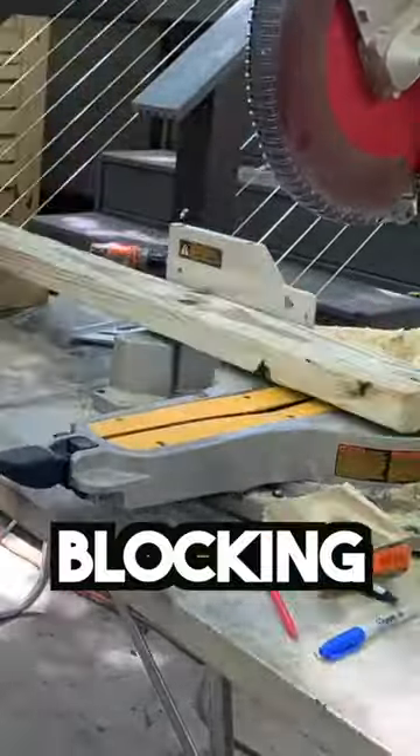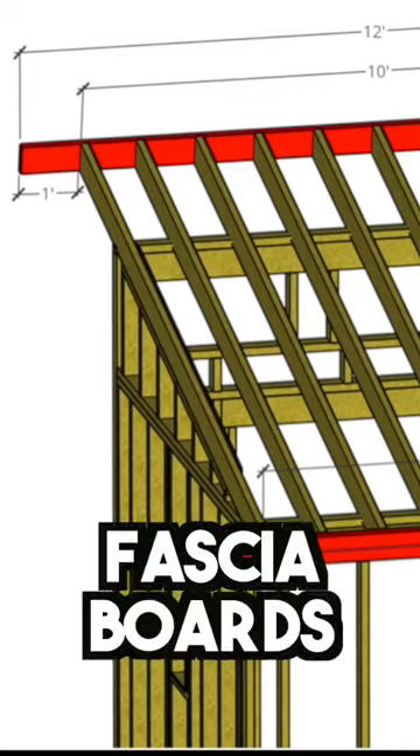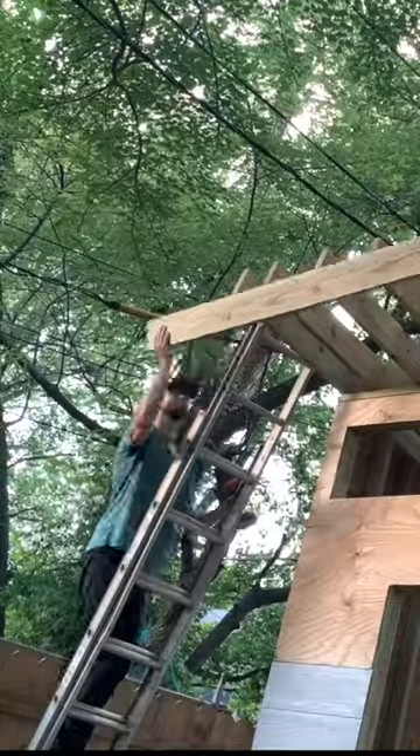Next, we cut and installed blocking between each rafter, and then we installed our fascia boards, which overhang the sides of the shed by 1 foot.